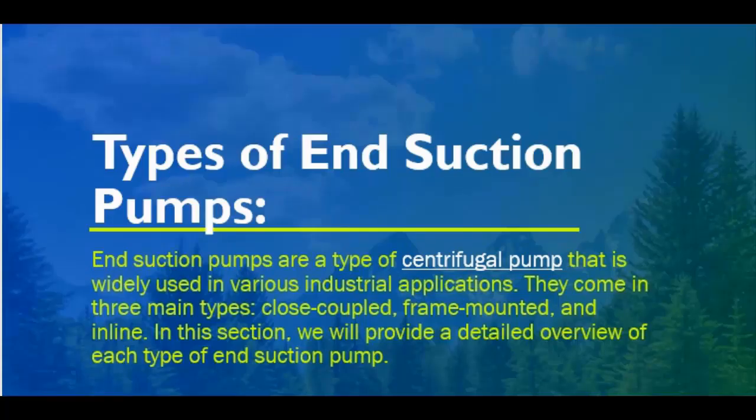End suction pumps are a type of centrifugal pump that is widely used in various industrial applications. They come in three main types: close-coupled, frame-mounted, and inline. In this section, we will provide a detailed overview of each type of end suction pump.